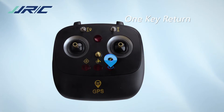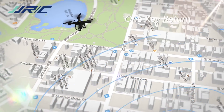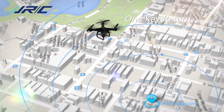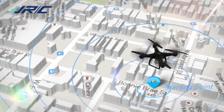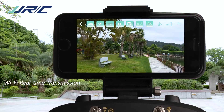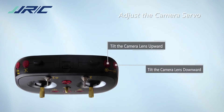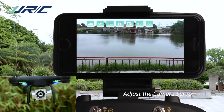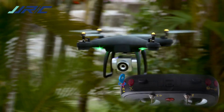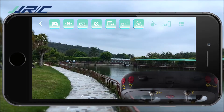Press the one-key return button and the drone will return to the home point automatically. Adjust the servo angle of the camera lens to take aerial photography from multiple angles. Press the photo/video button to start shooting images from a bird's-eye view.